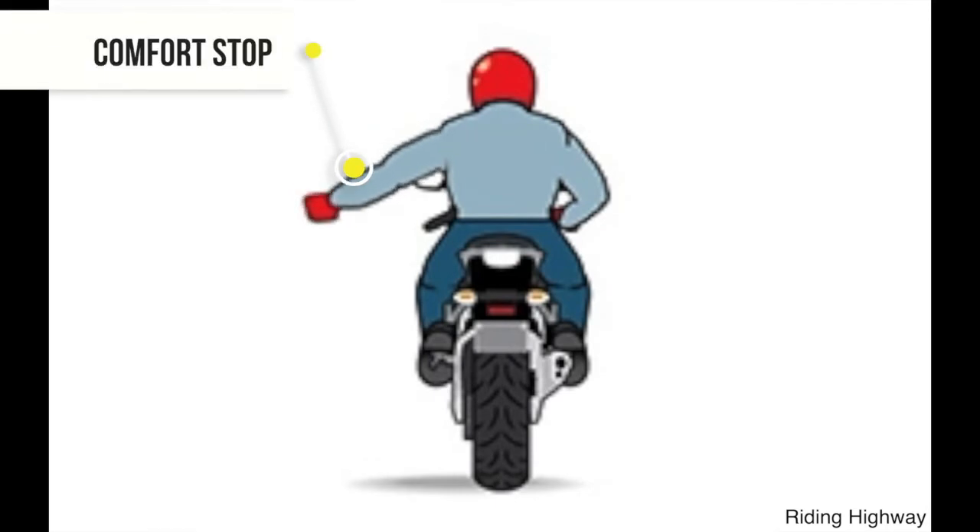For a comfortable stop, poke your arm out to the left and shake your fist using short up-and-down movements, as though shaking a can of paint. Only make this stop when the road or shoulder is debris-free and there is ample room to pull over.